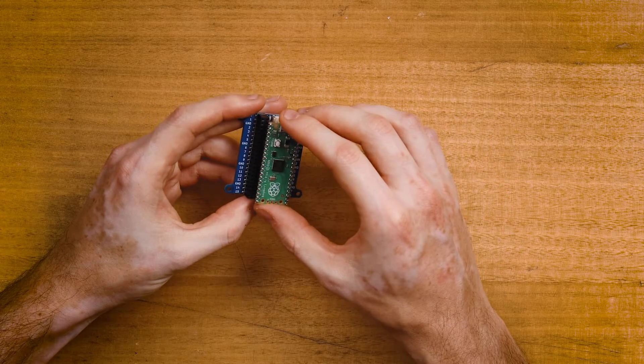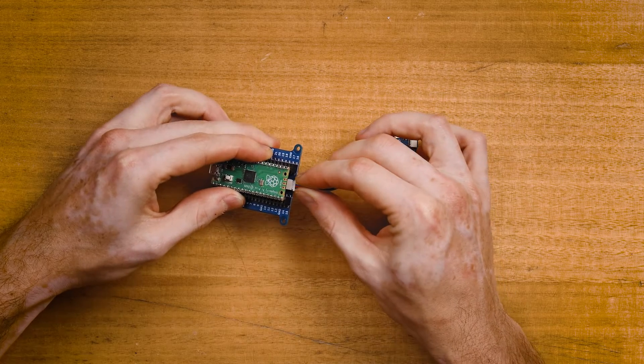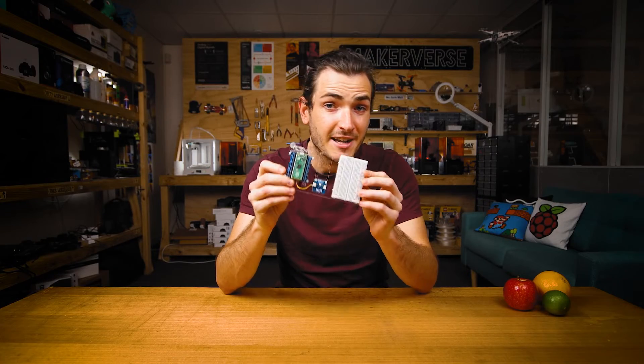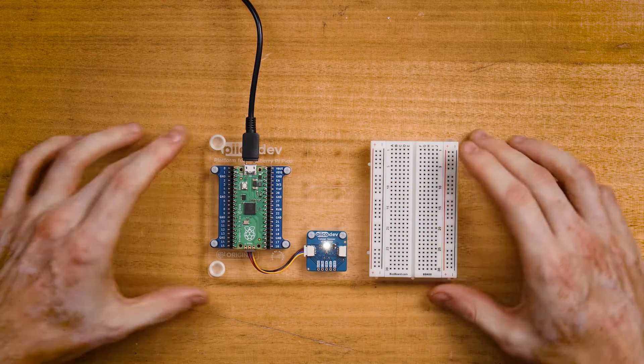Plug the Pico into your expansion board, making sure the USB connector is on the same side as the two-pin battery connector. Plug the PicoDev cable in at the bottom and connect your sensor to the other end. I've mounted everything to a PicoDev platform to keep it nice and stable. Finally, connect your Pico to your computer with a USB lead.